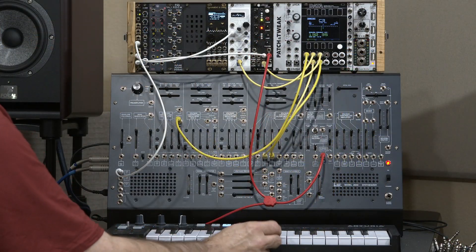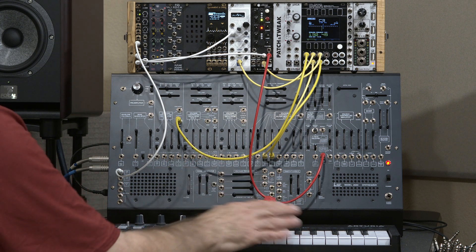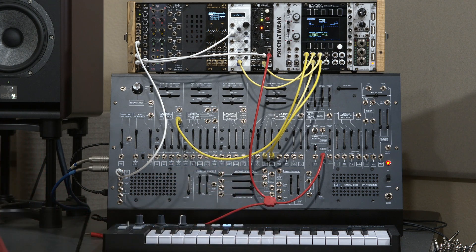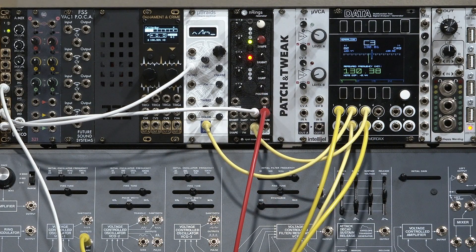So there's even a problem with the tuning of this B on the keyboard. That can come down to problems with not having an accurate enough digital-to-analog converter on the output. Anyway, how do you cure this?